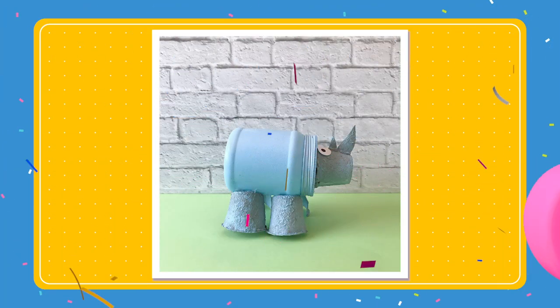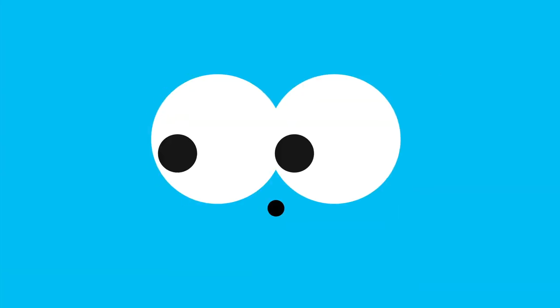Wow! Well done! Our sustainable Rhino is ready to charge! See you next time for more crafts at the Cartoonito Club!